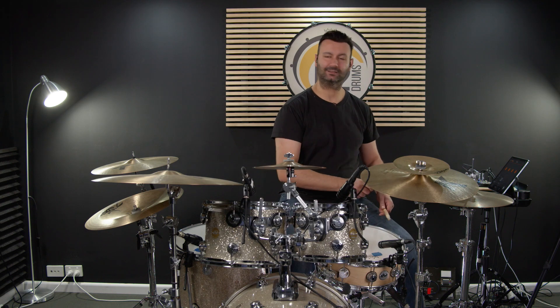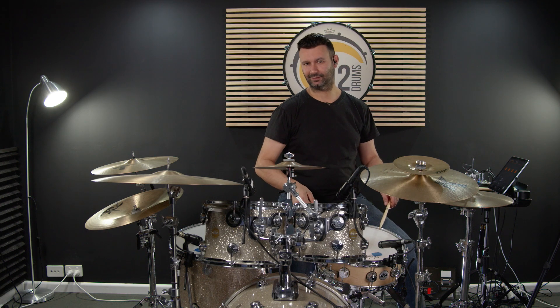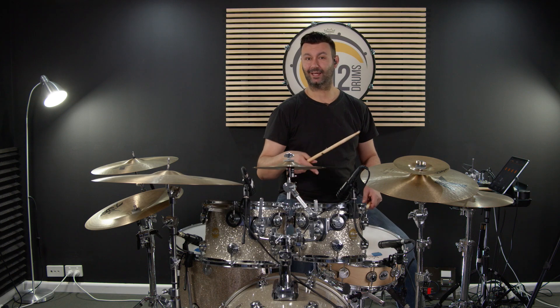In beat 3 we're going to start with an accent on the hi-hat, a ghost note on the snare, accent on the snare, two ghost notes, and then a bass drum.